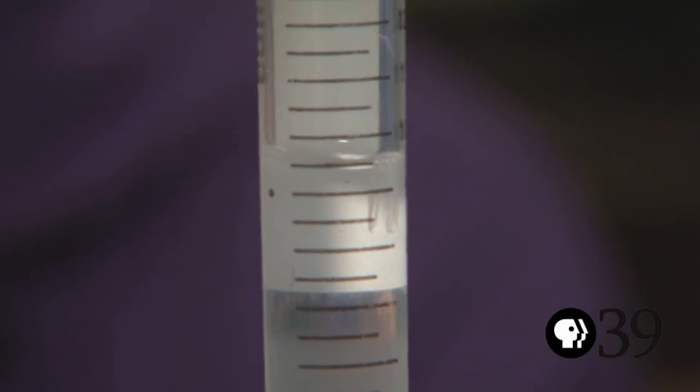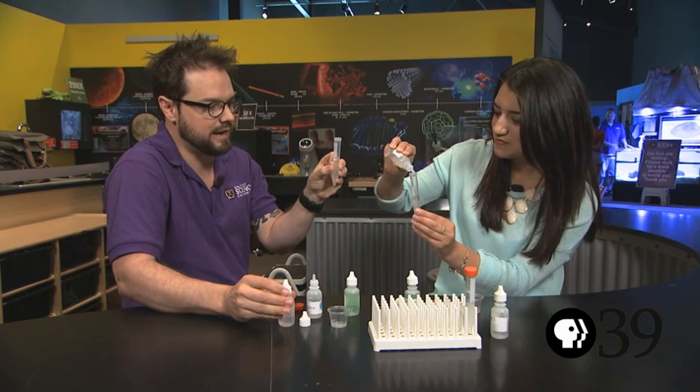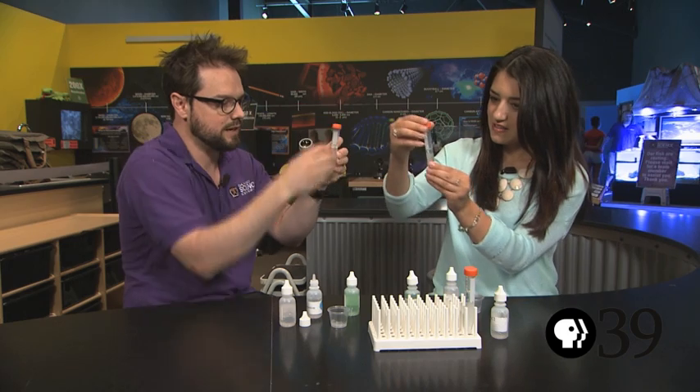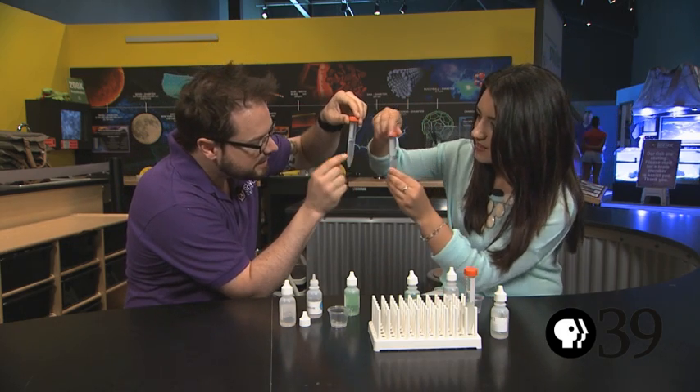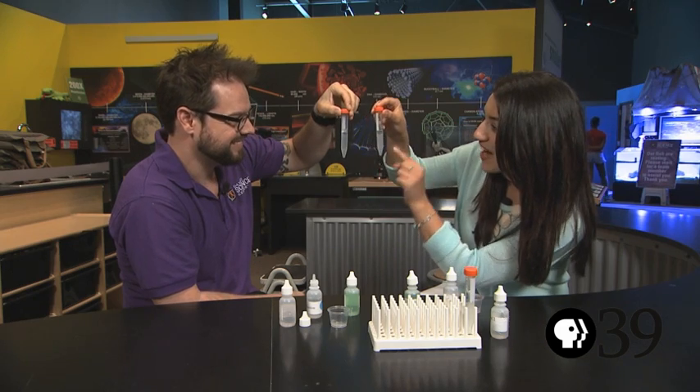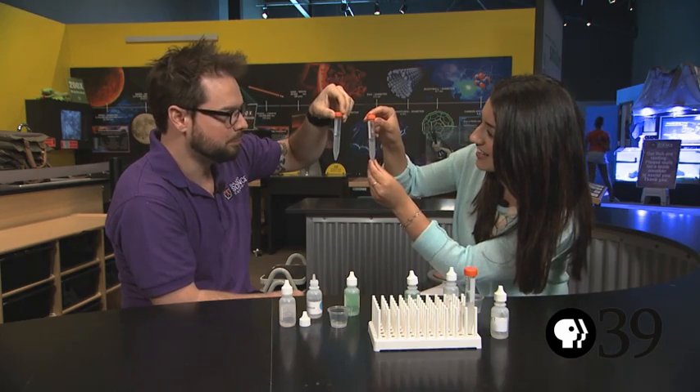That clear layer is alcohol and the cloudy layer on the bottom is our water. Now we don't need to shake it up this time, but we should start to see little cloudy strings moving into the clear liquid, and that's our DNA. Wow, that's amazing. That's my DNA and that's yours — that's the blueprint to build you. I'm taking my DNA with me. That's all for me today for Science Time. I'm Brittany Garzillo.